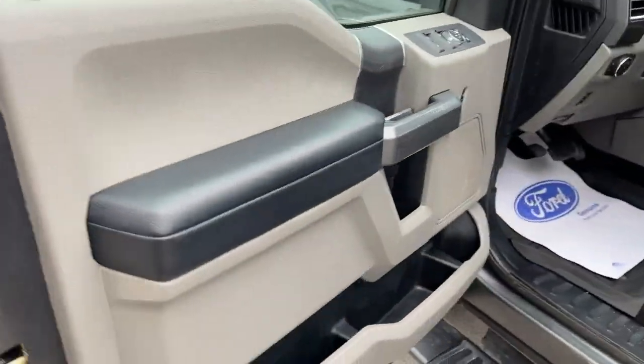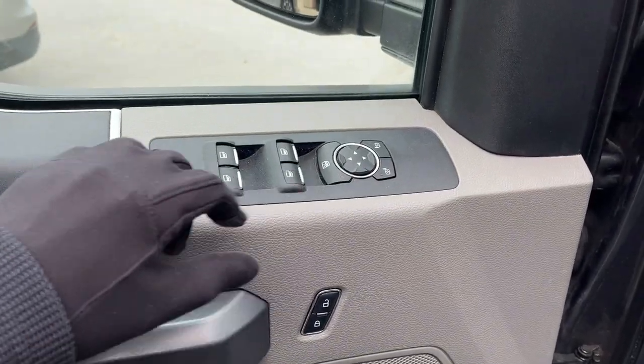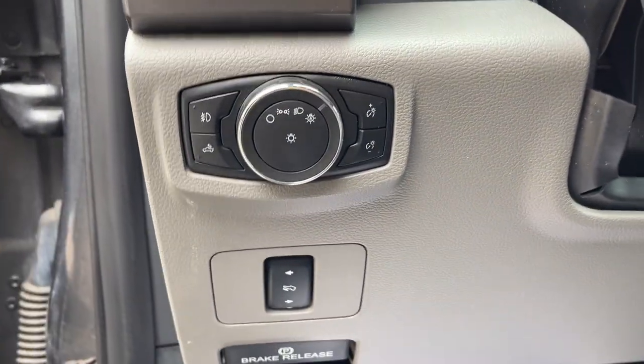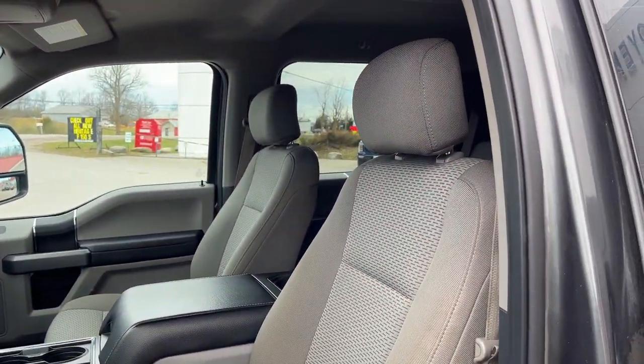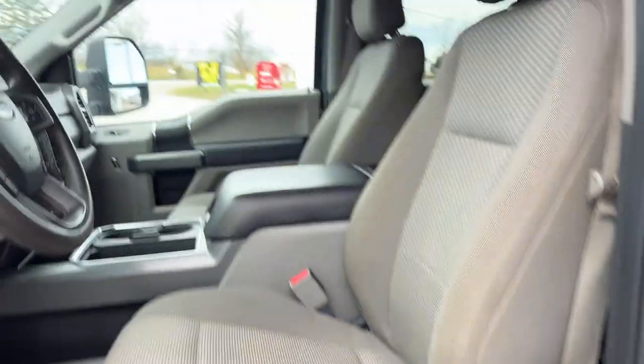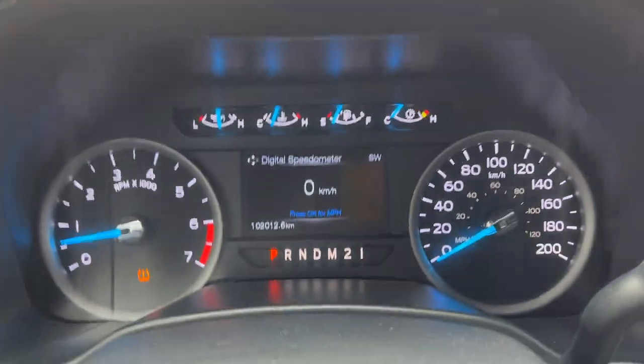Coming around to the front of the vehicle, you do have keyless entry and plenty of storage inside the driver and passenger doors, power windows and locks of course, power glass adjustable mirrors, automatic headlights, and power adjustable pedals — a feature usually only found on Lariats. This one does have the XLT value package, so you do get a power driver seat with lumbar.